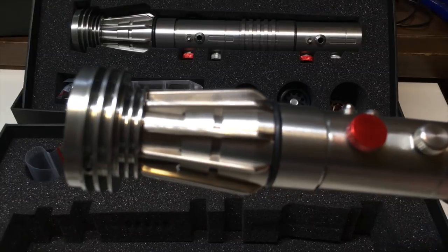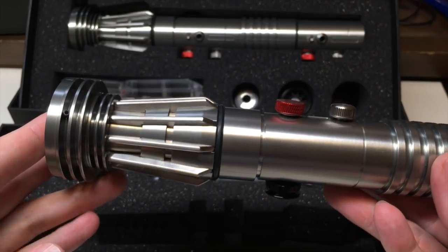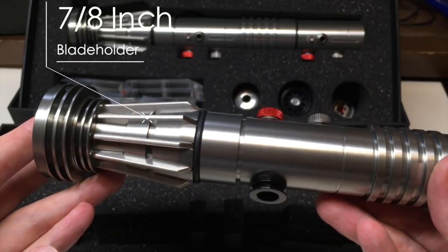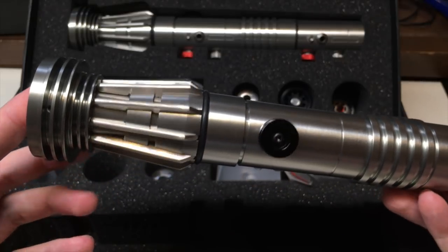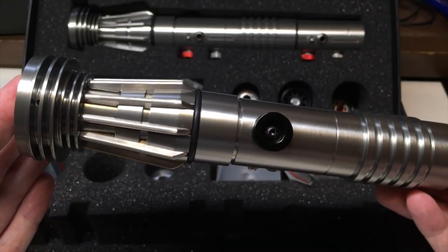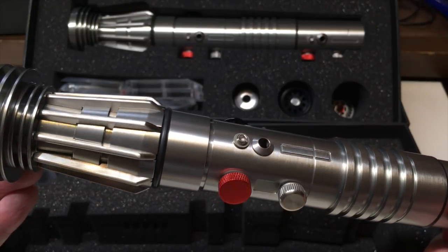This is actually my favorite Darth Maul lightsaber that I've ever reviewed, so I was really stoked to get my hands on one. It's such an iconic hilt design on its own. Let's start with the emitter — I could not believe how many details are in those emitters from Darth Maul. There are several layers of different pieces coming together in different colors, and it just looks really stunning.